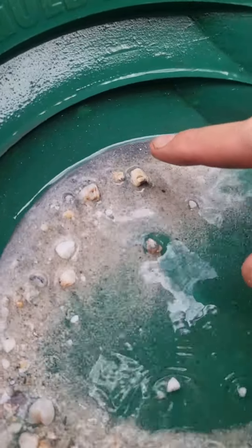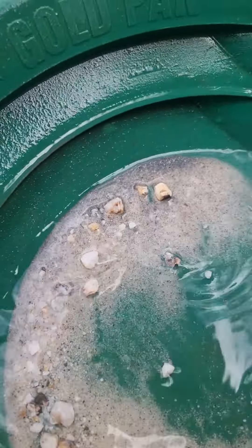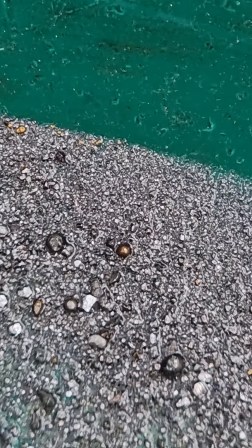All of this stuff is silver, lead, and iron. And this right here is the super fine gold we managed to release from our ore sample.